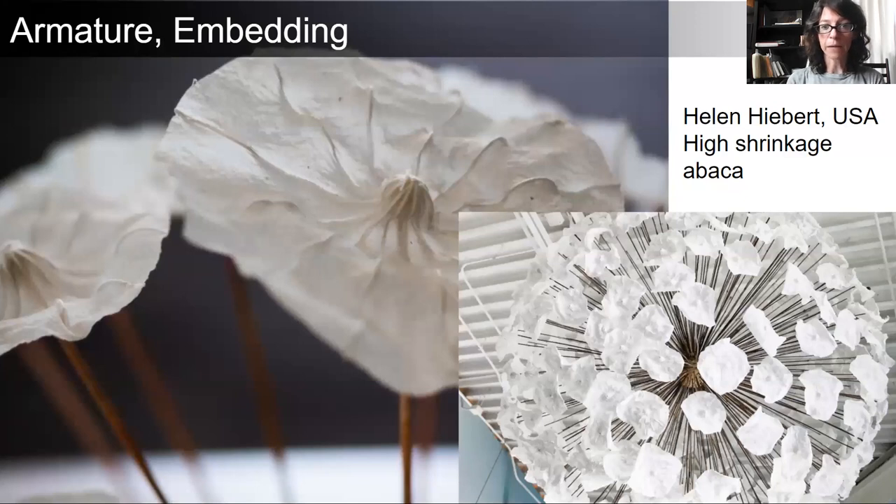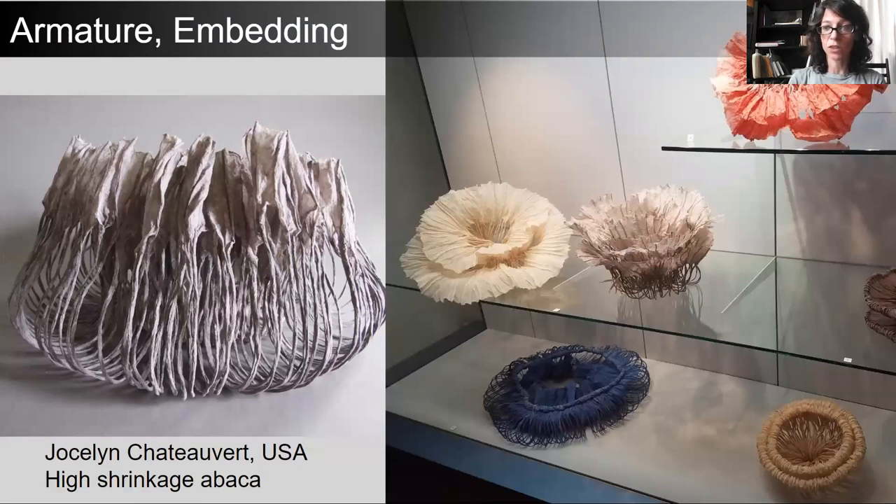For armature and embedding, Helen Hebert took cords and embedded them between two translucent sheets of high shrinkage abaca, allowed these papers to dry, cut them into circular forms, and then attached each one to a larger sculptural form, creating a dandelion head. The artist Jocelyn Shadover embeds wires between sheets of abaca paper, bending them into a form and then allowing the paper to dry and do as it wishes, creating these floral or coral-like objects.